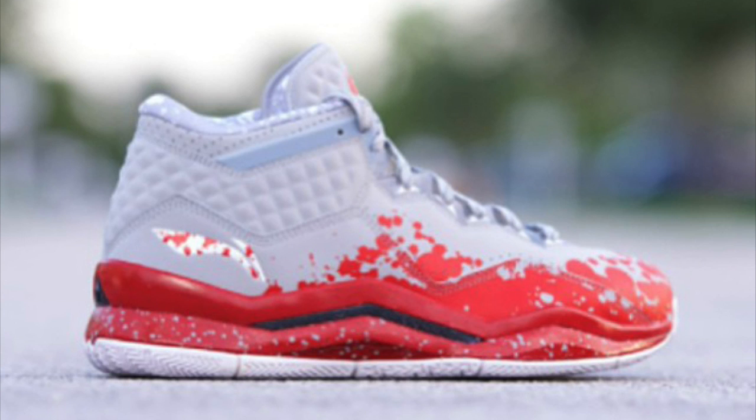It also looks like they're going to go with the Way of Wade logo on the tongue instead of the Li-Ning logo. Like the Way of Wade 2, they had the Dwyane Wade logo. I think they're going to go with the Dwyane Wade logo because it's kind of like a brand — like the Jumpman, like the Kobe logo. It's kind of like a sub-brand of Li-Ning, but they're also keeping the Li-Ning.